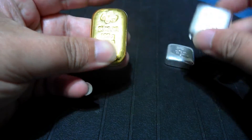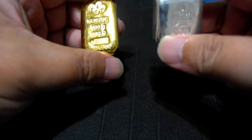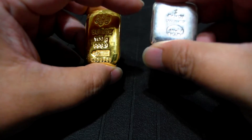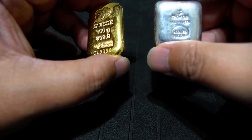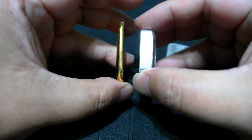The purpose for bringing out this silver is just to compare the size. This is 3 troy ounces, so it's almost 100 grams. See the thickness here.